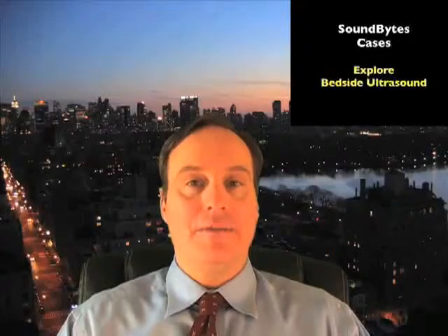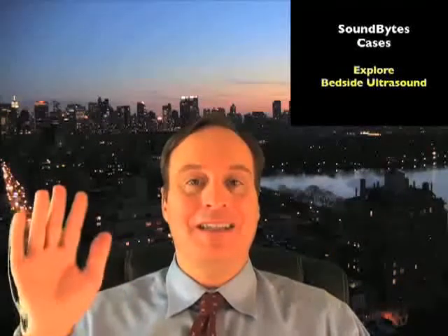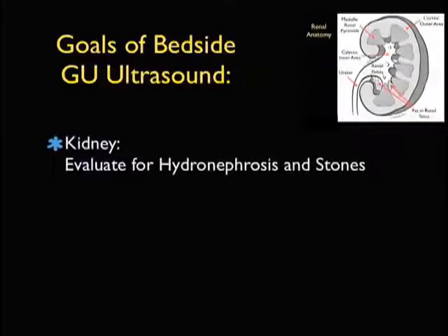Hello, my name is Phil Pereira, and I'm the Emergency Ultrasound Coordinator at New York Presbyterian Hospital in New York City. Welcome to SoundBytes Cases. In this module, we're going to focus on genitourinary ultrasound.